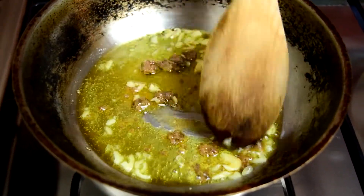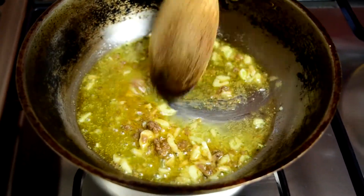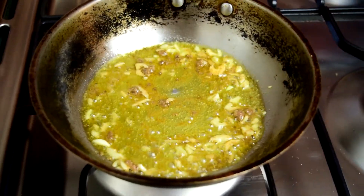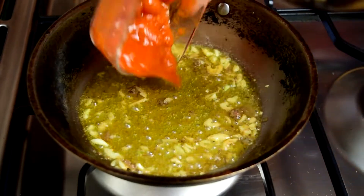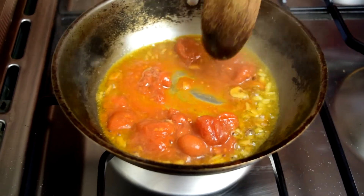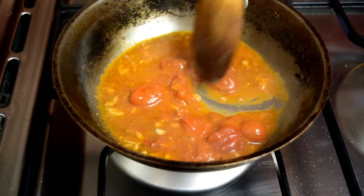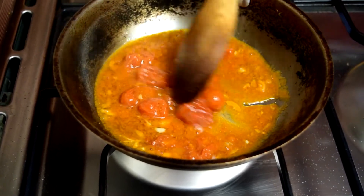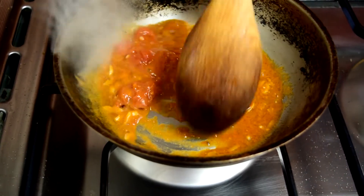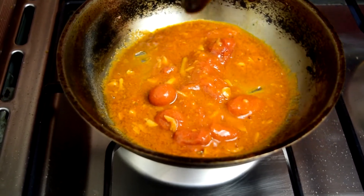See how that anchovy is starting to break apart? You're not even going to know it's in here. This is when I'm going to add the tomatoes — just turn that heat down. Wow, that smell. These tomatoes are going to break down too. Even though they're whole, I'm not going to crush them because they'll essentially melt into the sauce. They really only need about three minutes to take that rawness out.